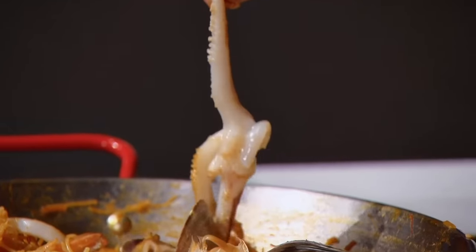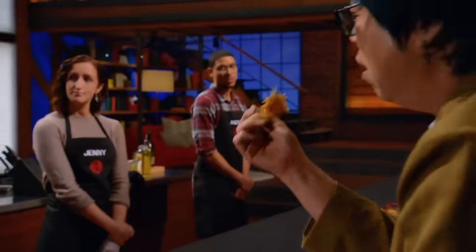Roisin, I'm going to try the squid. I couldn't even bite through that. I think the rings look nice, but the squid tentacles are undercooked. The coconut noodles, almost perfect. But there are so many other flaws.